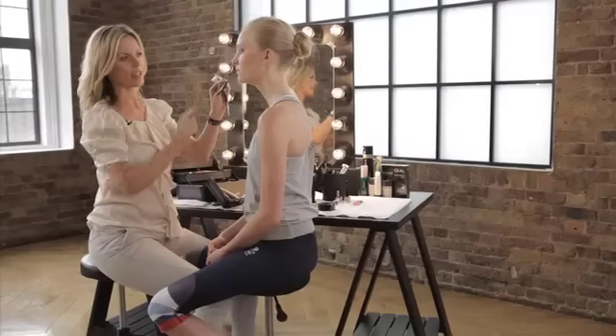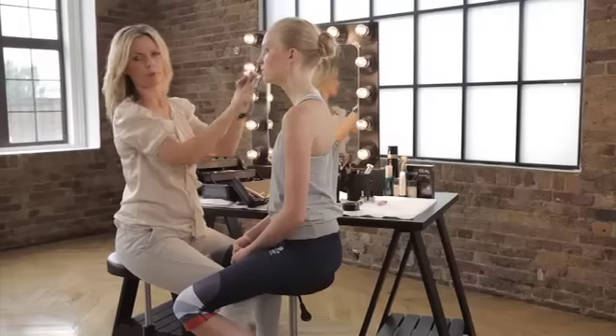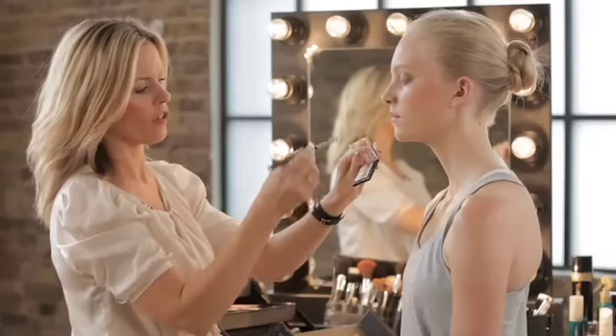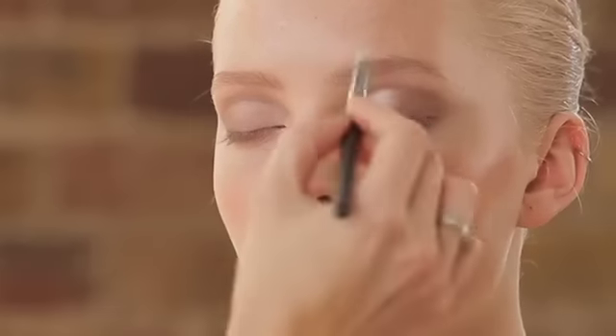Now you're going to use your Coco Crazy Trio eyeshadows. Apply the light ivory straight over both lids. Then take a brush, put it in the dark eyeshadow and basically make a lovely half moon shape within your sockets.